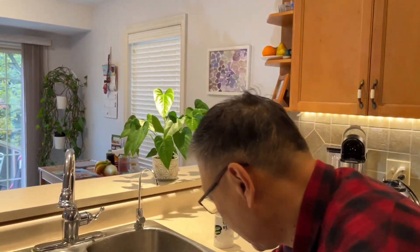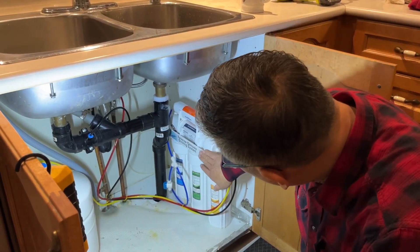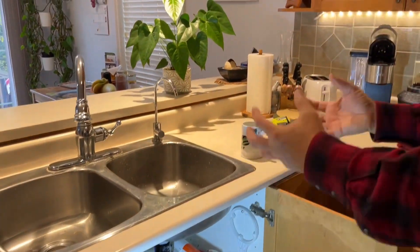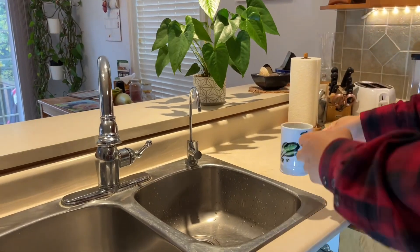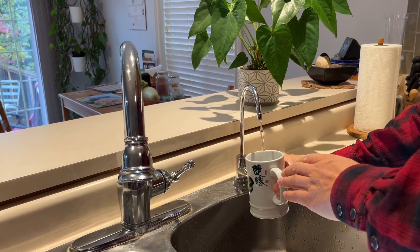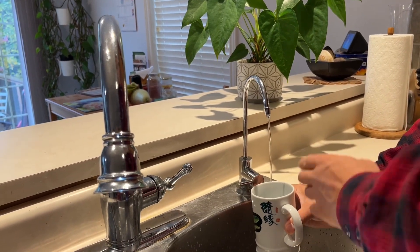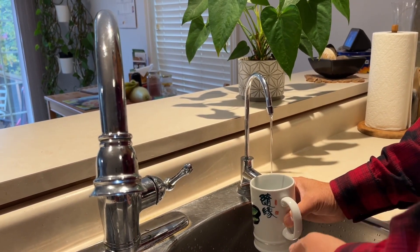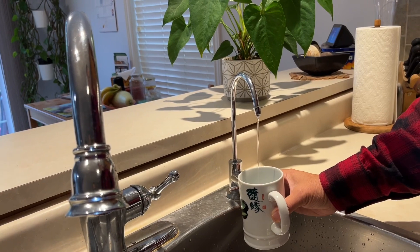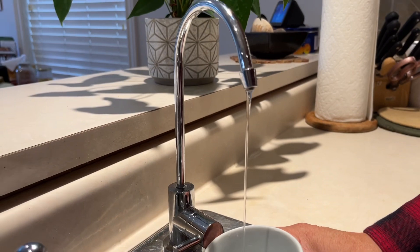I installed this RO system about seven years ago and recently it developed something — losing pressure. When I turn on the faucet, the water may only fill a cup and then the water flow becomes smaller and smaller. You can see right now almost a very tiny water flow, maybe two-thirds of a cup. So that's the symptom.